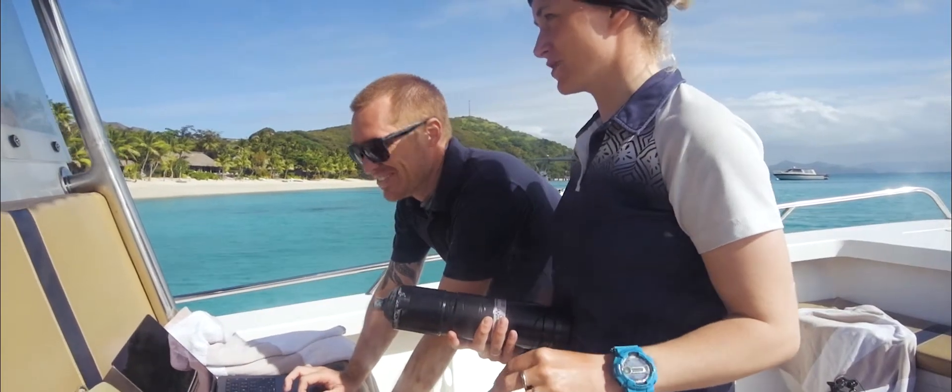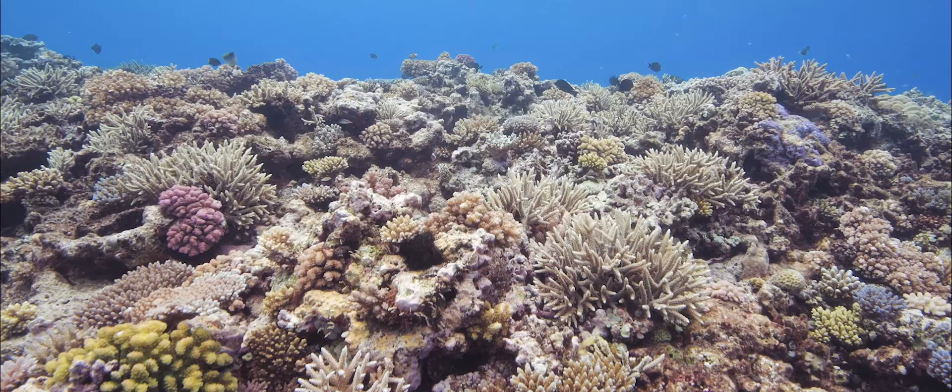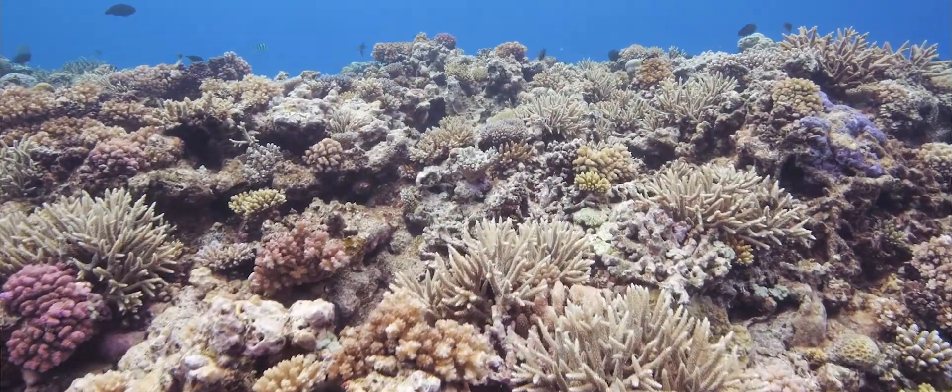These tags can last anywhere from three to five years on the animals, and they can give us some really valuable data over a long period of time on the animals' movements.